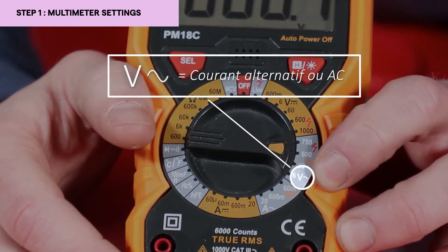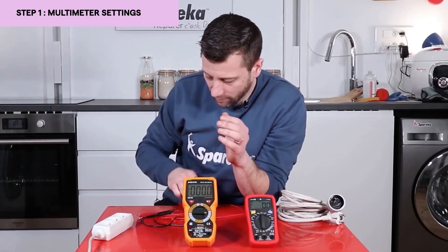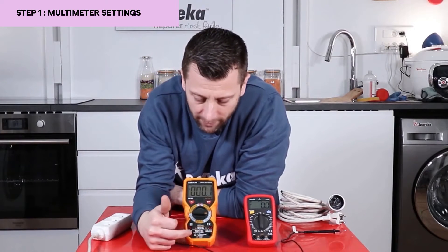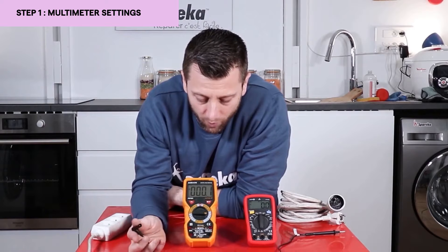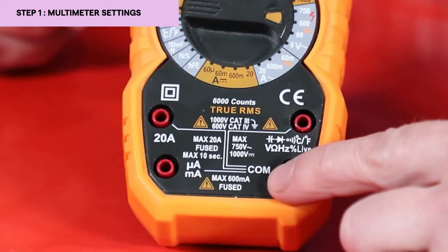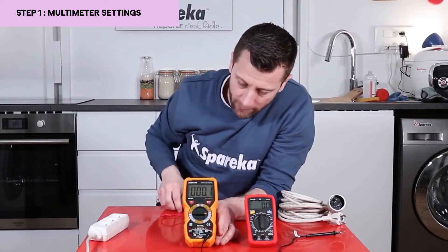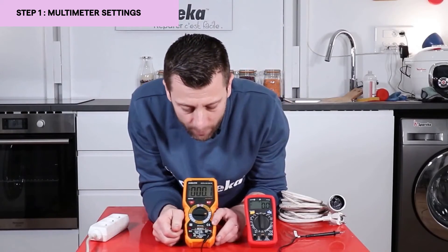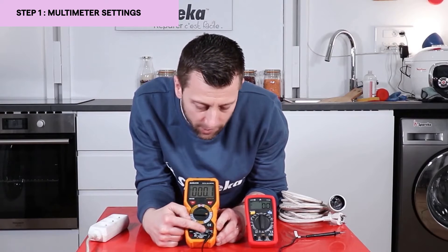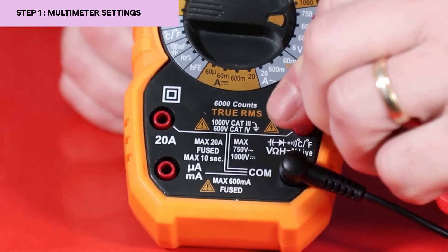Once we have set it to the desired voltage, we are on V with the little wave, which means we are on alternating current. We will need to connect the cables. You generally have multiple inputs — in this case we have a total of four wires. We will make use of the COM function, which is always associated with the black wire. It is important to place the COM wire on top when looking for a voltage. We will place the red wire here — our goal is to measure volts, hence it is appropriately marked here, indicating the presence of voltage, ohmmeter, hertz, etc.